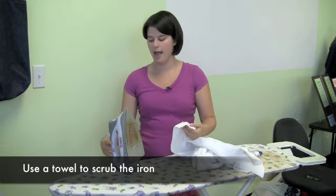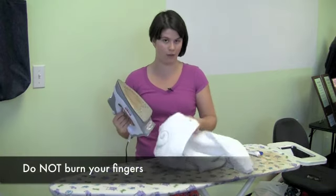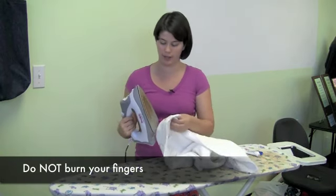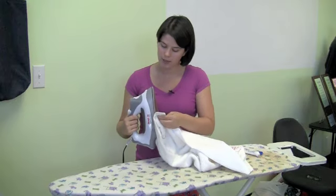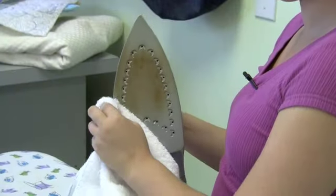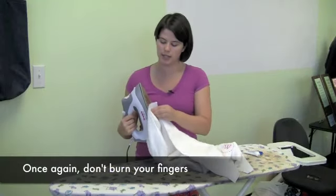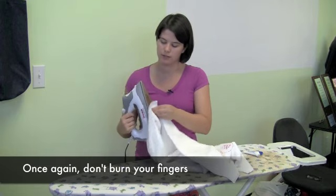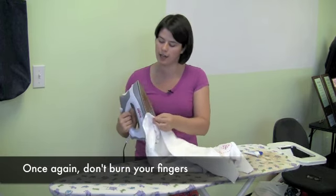There it is. And then bring it to my iron and scrub. Make sure you've got enough cloth between yourself and the iron to get at those scummy spots. Do make sure that there is enough of a buffer between your skin, your fingers and the iron, okay?